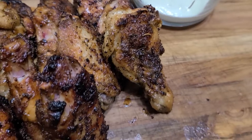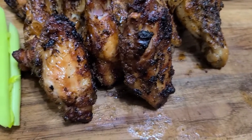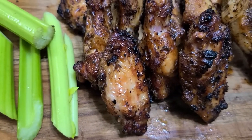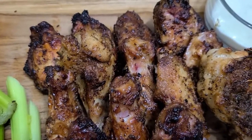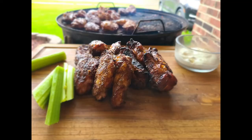Crispy chicken wings on the Weber Smoky Mountain. Just remember a couple of key points: always get your skin as dry as possible, and get that temperature nice and high. If you do that, you're guaranteed to get that nice crispy skin. Until next time, be blessed.